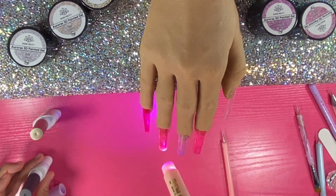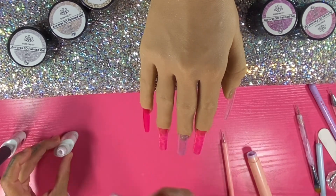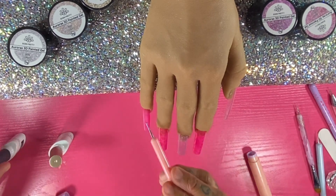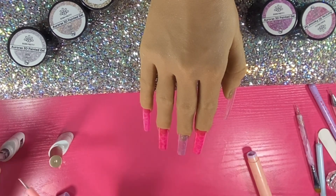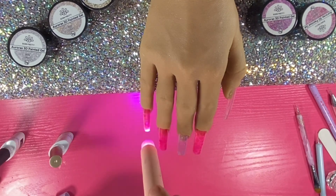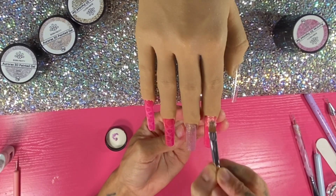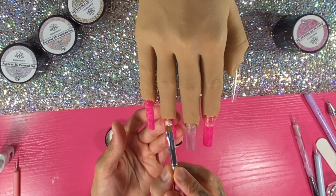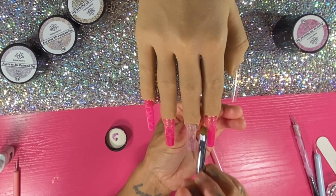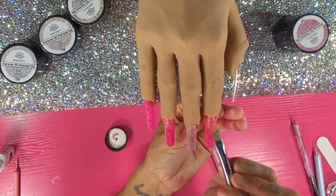I do that to all four nails. I always do the thumb last — that's how I do it in real life. If I were really working on someone, I always do their thumbs last because they're kind of in the way and they don't cure properly as a whole in my experience. So once that's cured, I'll go in with the 3D painting gel again.